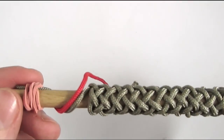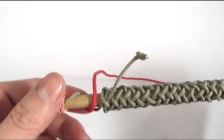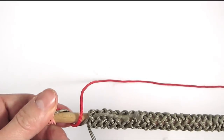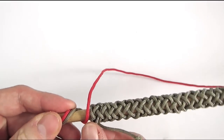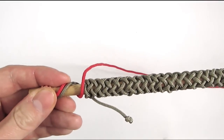Here you can see my 4-bight base knot setup and I have attached my secondary color to the left of the standing end of the base knot. We're going to follow the standing end of our base knot using our secondary color, going under where it is going under and over where it is going over.